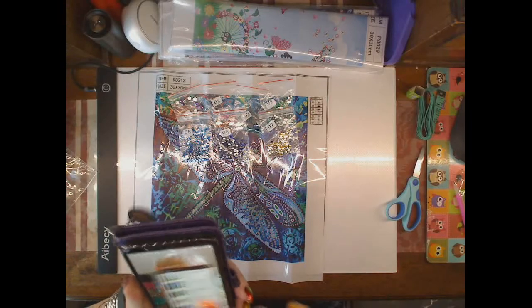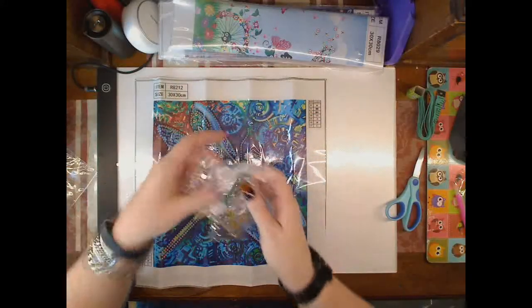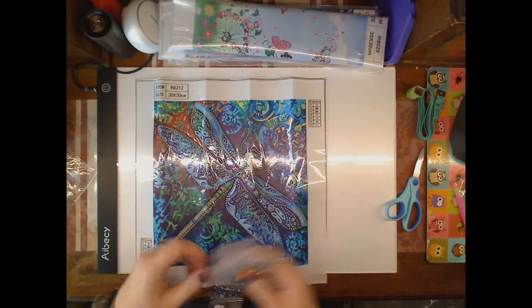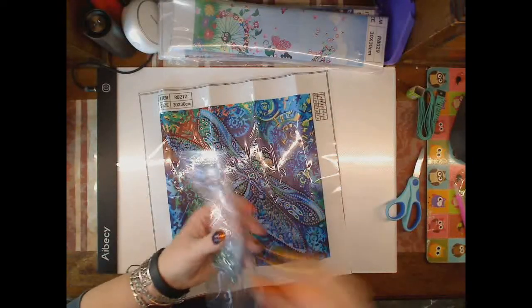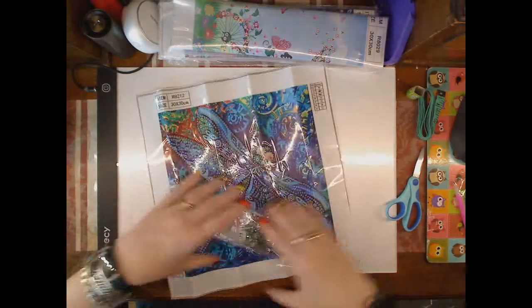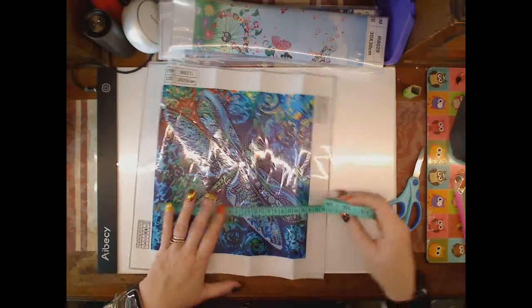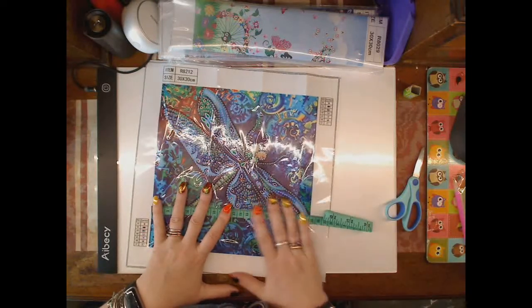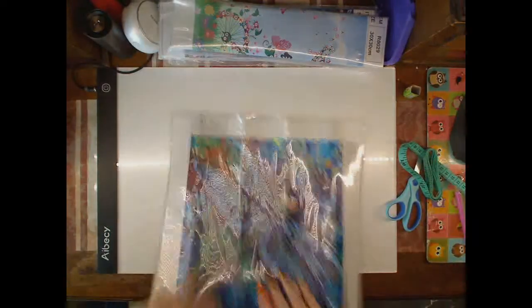Quick pick so you'll be able to see the colour a bit better. Size doesn't really matter, but it looks like 25 — yeah, with a bit of a stretch, it's 25 square. And that goes to one side.